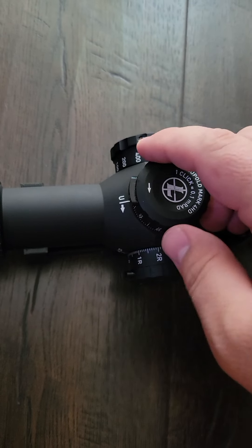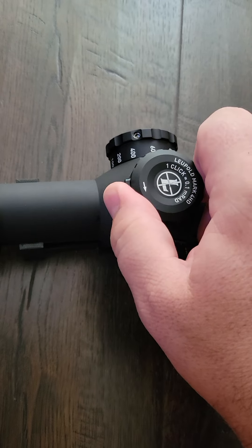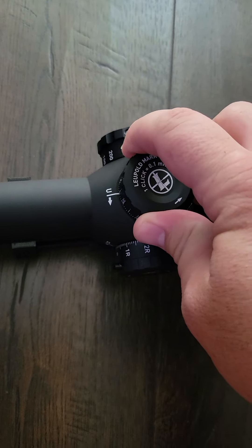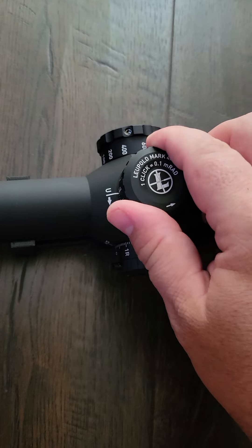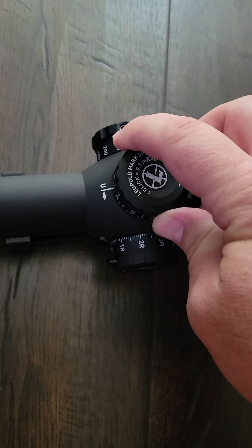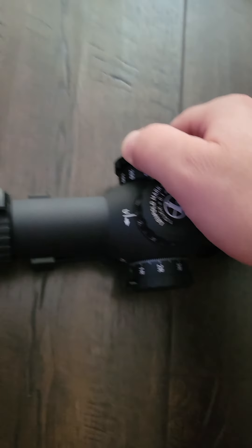It also has a zero stop function just past the lock. I would describe the turret feel as medium weight, lightly tactile, and over-damped. The controls are pretty light.